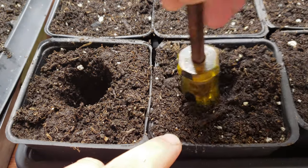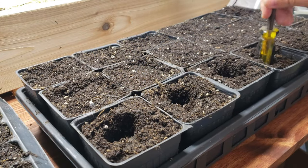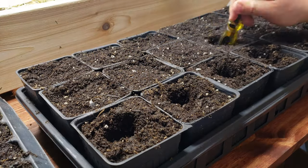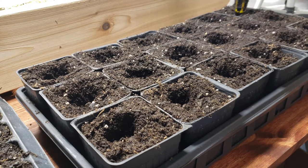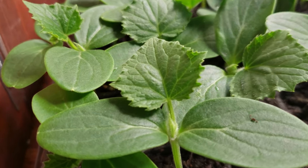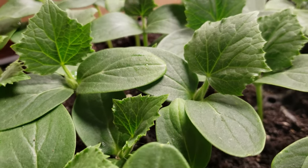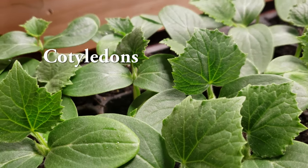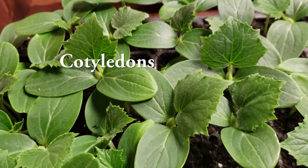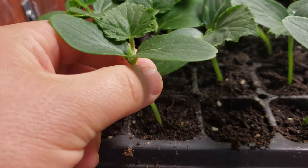Now we're ready for the cucumber plugs. Cucumbers can only be moved on when they've sprouted at least one true leaf out of the center of their meristem. The two large opposing smooth leaves that appear when the cucumber first germinates are not actually leaves at all — they're called cotyledons.